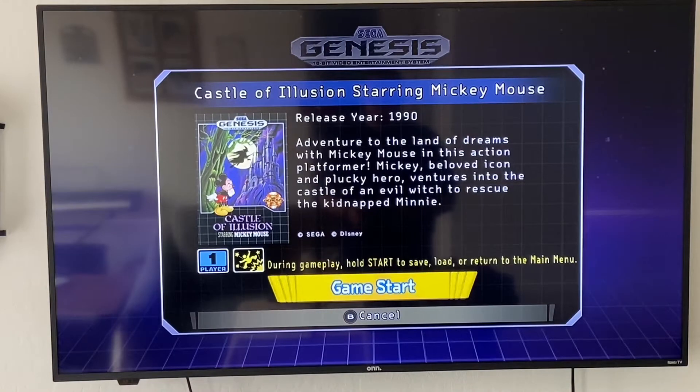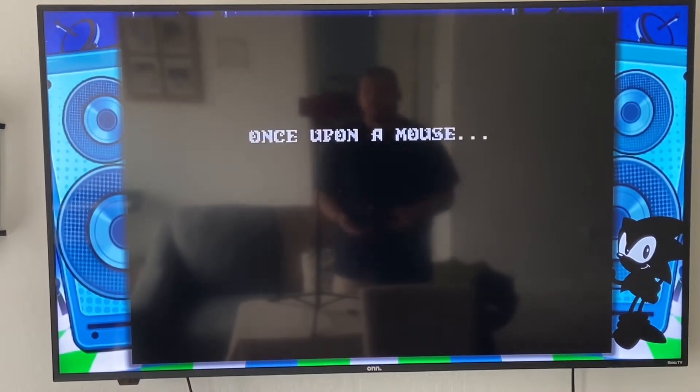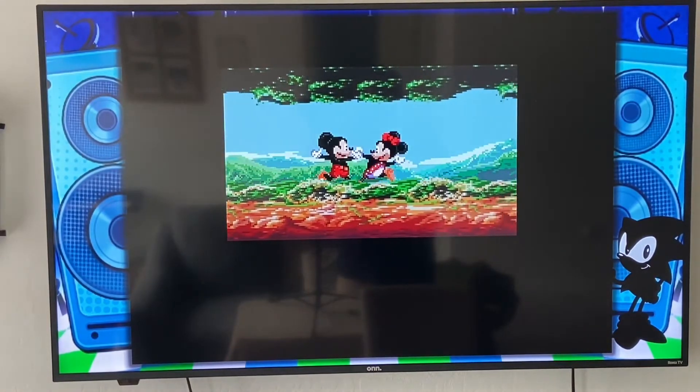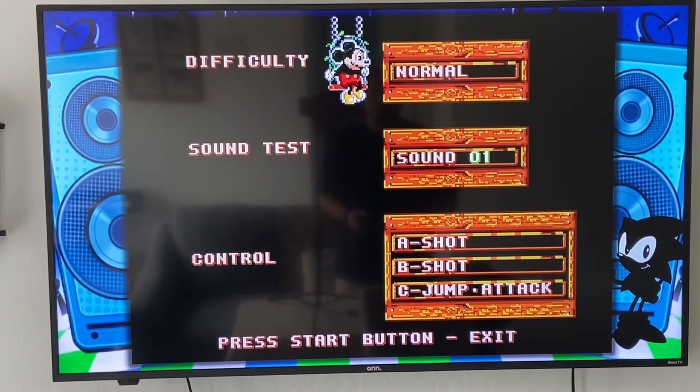Once you go into a game, it tells you right at the bottom how you can save the game — you can save partway through, just like you can on the NES Classic or any of the other models. If you notice on my flat panel, it doesn't fill up the whole screen, and that's simply because of the age of the technology, so it'll have little bars on the side — that's supposed to happen. You can press Start to skip the intro and go into playing the game, and you can change your difficulty just like the original game on the Sega Genesis.